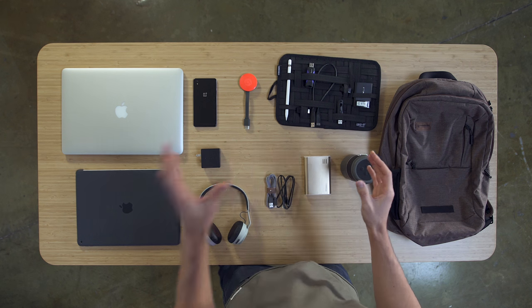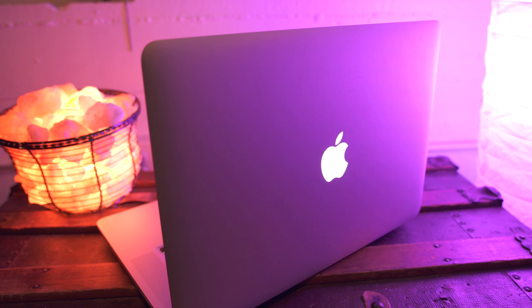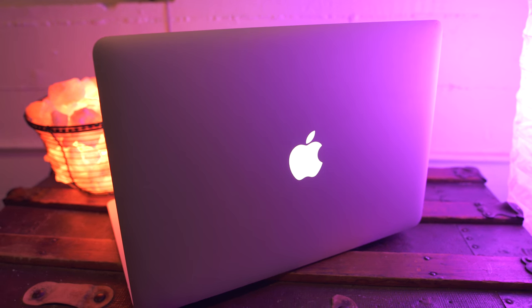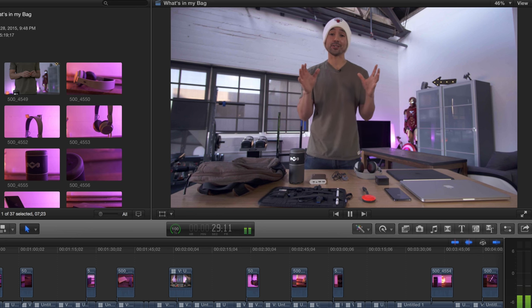From there, we're gonna jump over to this side of the table. This right here is a 2015 15-inch MacBook Pro, which has really become my main editing machine. This is the quad-core i7 model with dedicated graphics, which is powerful enough to edit the crispy 4K footage you are watching right now.